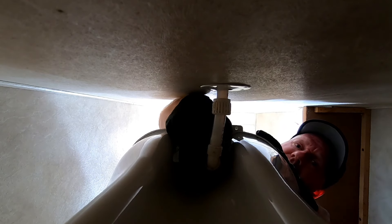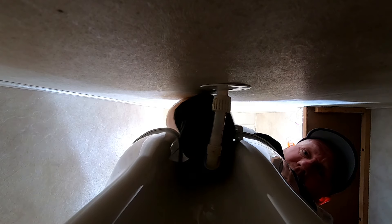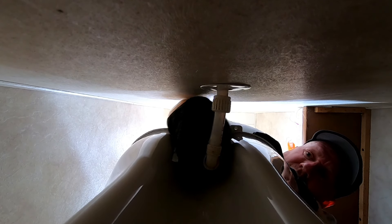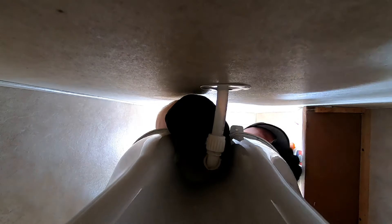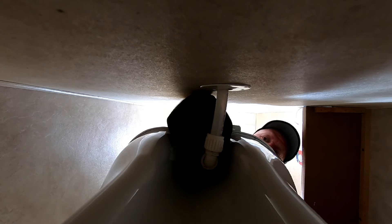We'll go ahead and start tightening these up. If you have a ratcheting one it's going to be a lot easier and won't take as long. Then this piece comes over here and tightens up. We've got a nice flush seal in there — that's in there correctly and we're not going to have any leaking. Go ahead and put our caps on the sides of these bolts now.